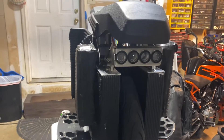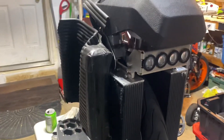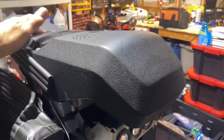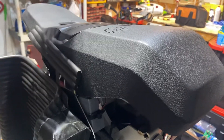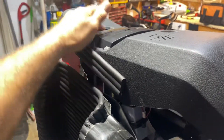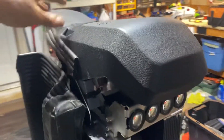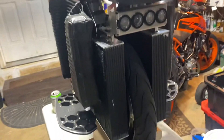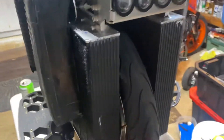The EX20 is nearly done. I just need to change the power distribution board because I need to replace the charger ports, but I have one charger port on here so it's doing good. I replaced the tire with Street Pilot.